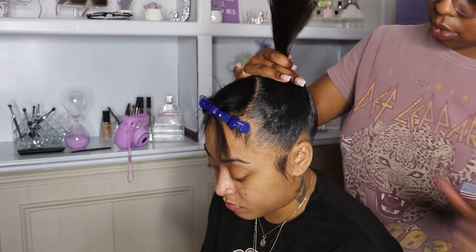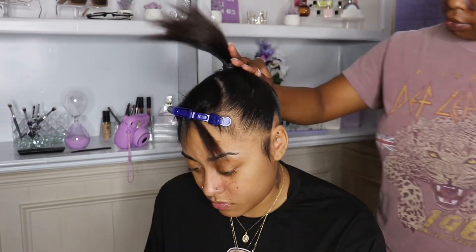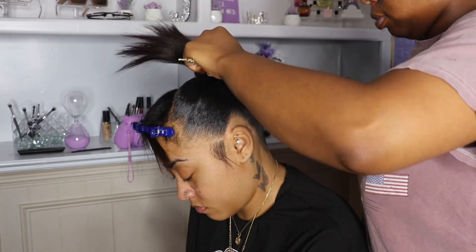Okay, so now that I've pushed up some of the hair, I'm gonna take the rubber band off to tighten the ponytail better, then go back in with my Even spray and continue the same process.